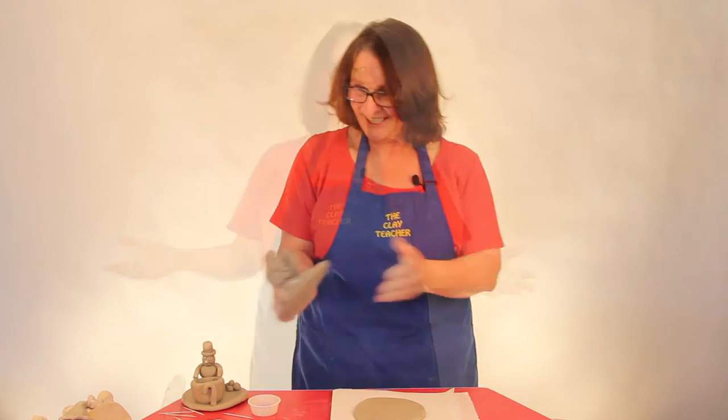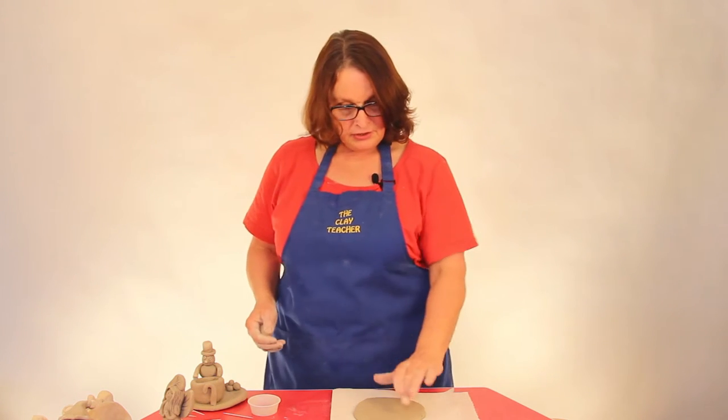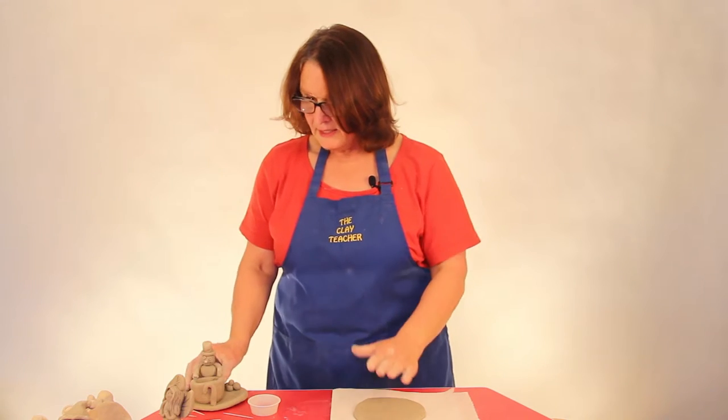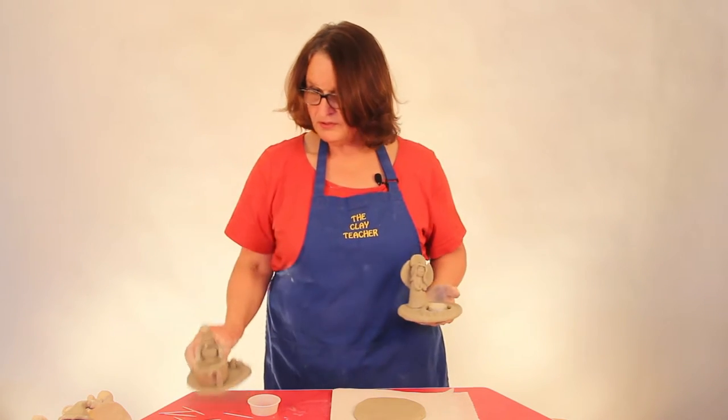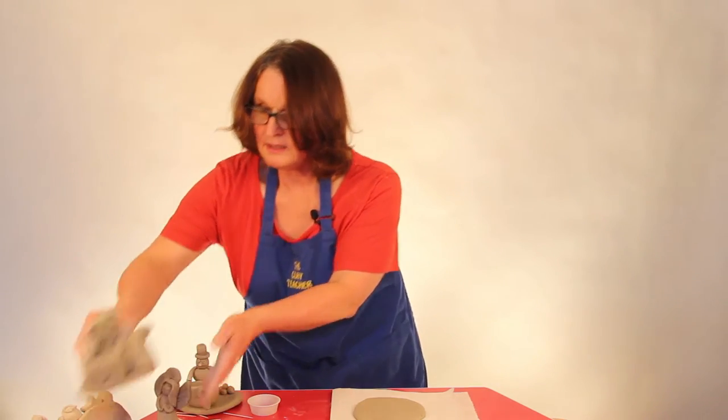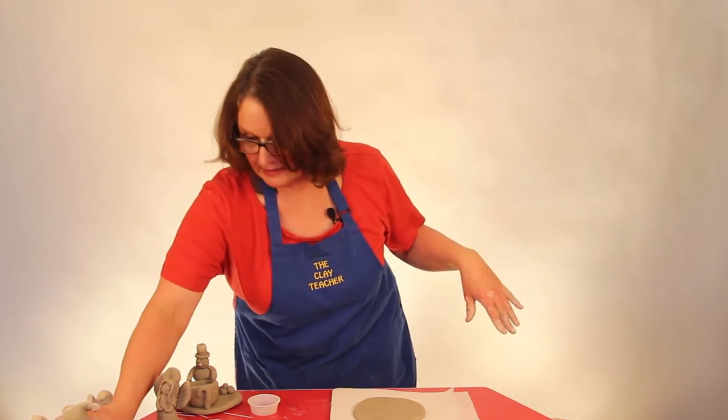The last decoration in our Christmas decoration series is the tea light holder — it holds a tea light. It starts with the same pancake as the candy dish and the nativity scene. I'm going to show you how to make the circle the right size, and then you can choose if you want an angel, a snowman, or Santa Claus on your tea light. After you've got your circle made, you can make it any kind of Christmas decoration you like. So let's make the circle.